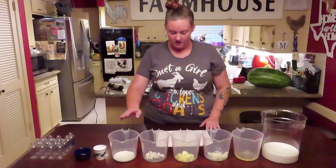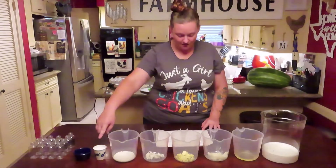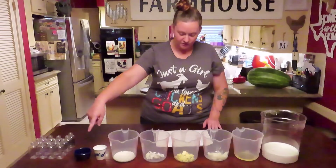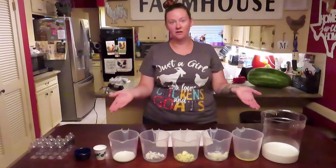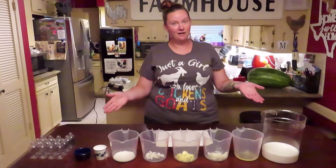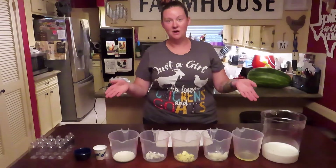This is 1.2 ounces of emulsifying wax, an ounce of stearic acid, 0.4 ounces of our preservative, and for our unscented we will have no extra fragrance or essential oil. These are our nine ingredients and that's all it's going to take to go into our goat's milk lotion.